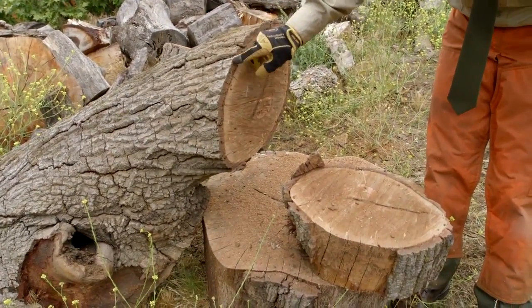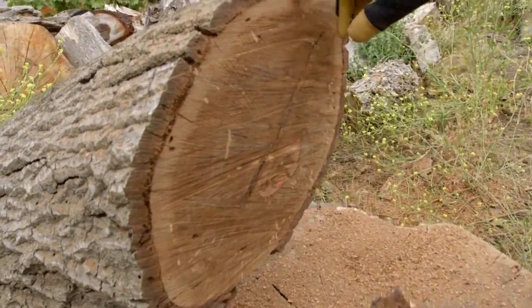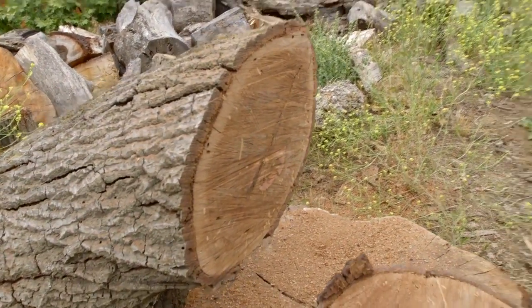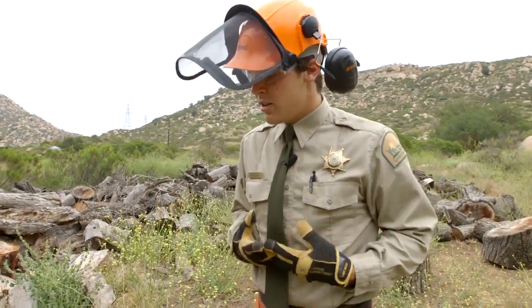What it likes to do is eat this vascular cambium section right here, and once it eats that, the tree can no longer bring up its water and sap, so essentially it suffocates the tree and it dies.